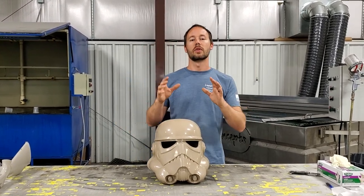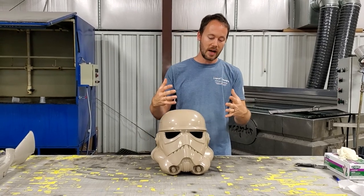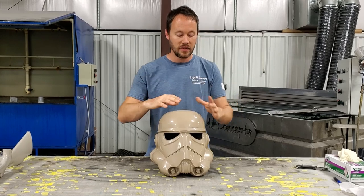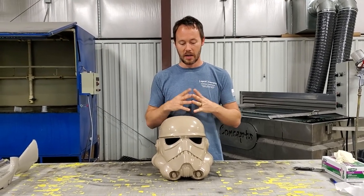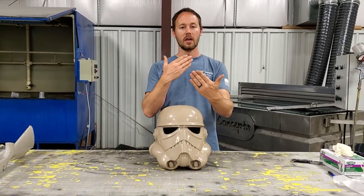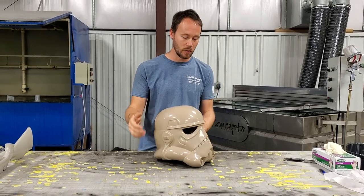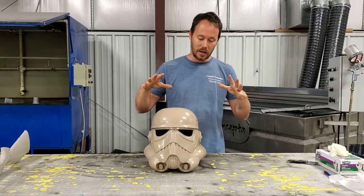The neat thing about how we're going to do this is that we're going to try to do this with no rinsing. We're going to dip the front piece, dry it off, do not rinse it, then do the back piece, dry that off, and then do the top section. After the top section we'll rinse it for the first and only time. We figured this would be a good candidate because we're going to come back and black in the edges anyway, so we don't need a perfectly exact line like we would in a double dip on something like a gun stock.